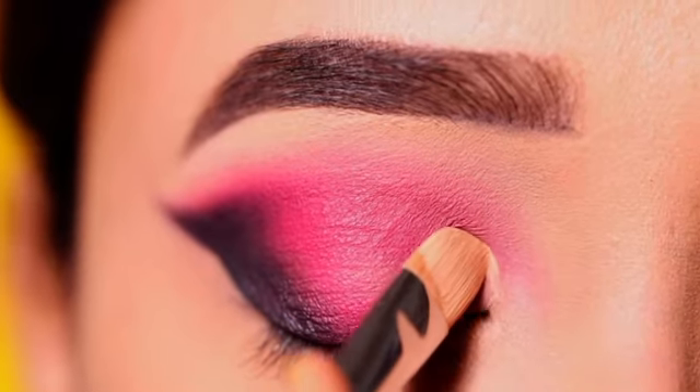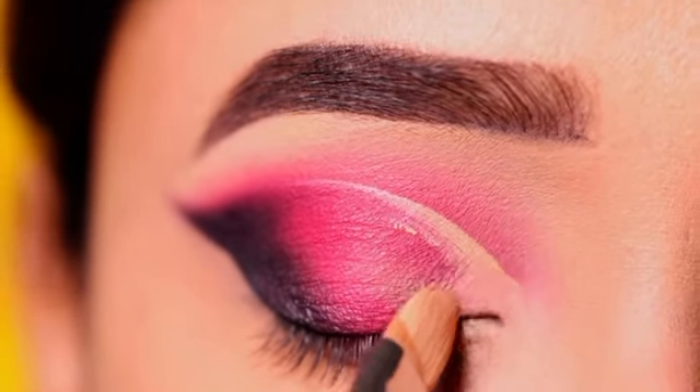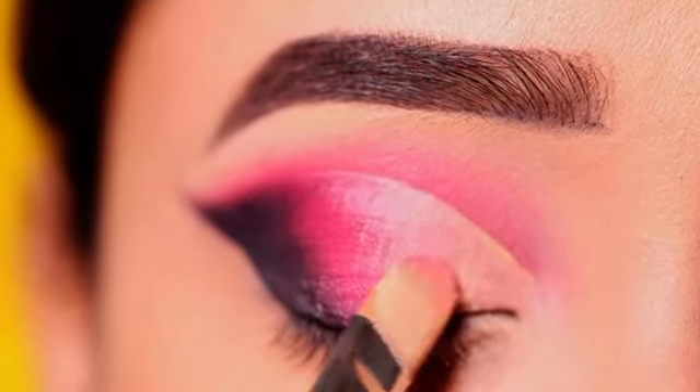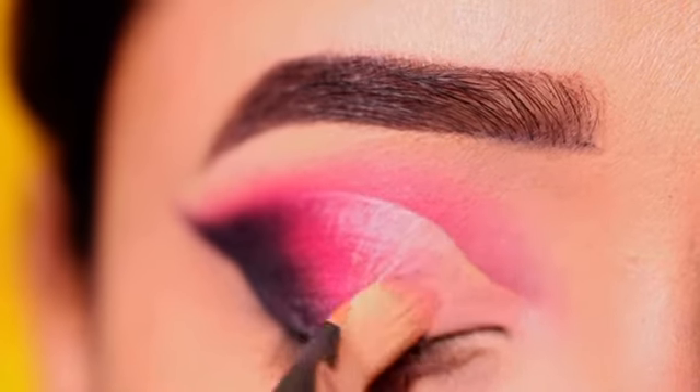With a concealer, I will mark the front section first and then clean it well to create a sharp cut crease line. This brush does a very good job for drawing a cut crease, so you can use this type of brush to create a cut crease.